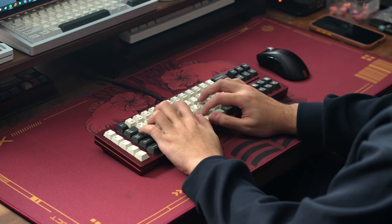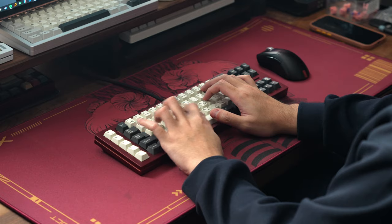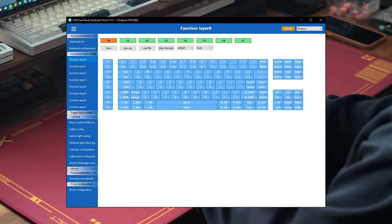Now for software customizability, for the wired variant the board uses Vial, and for this Bluetooth variant, it uses a pretty bare-bones software called LDN, which definitely isn't as intuitive as using QMK or Vial, but at least you can still do a few of the same things like changing up key mappings, changing lighting settings, or setting up macros.